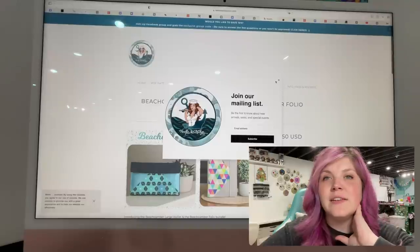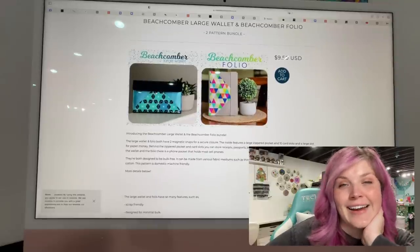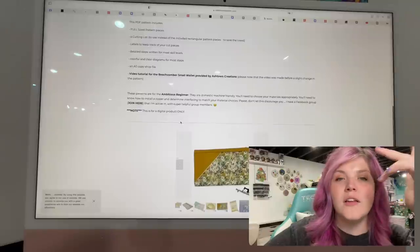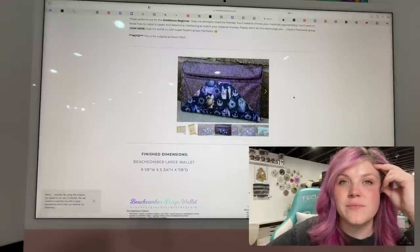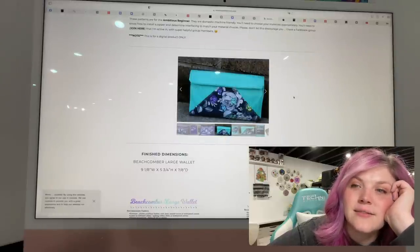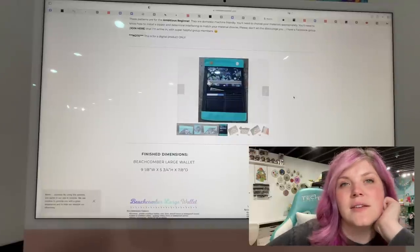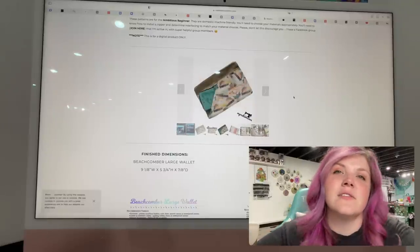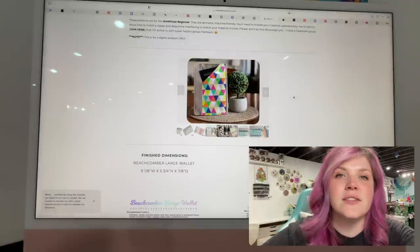This next one is from Needle and Anchor Supply Co. This is the Beachcomber Wallet and Beachcomber Folio — I love that they kind of all mimic each other. I feel like wallets are so tricky to make; there are so many different wallet patterns out there and they're not always easy. But this one looks really fun. It's got a front flap, card slots inside, a zipper pocket, and a back slip pocket. It's really pretty. If you've been in the market for a new wallet, be sure to check this out.